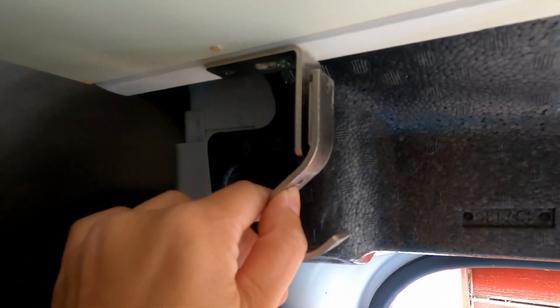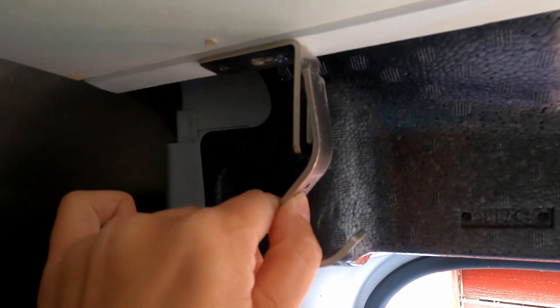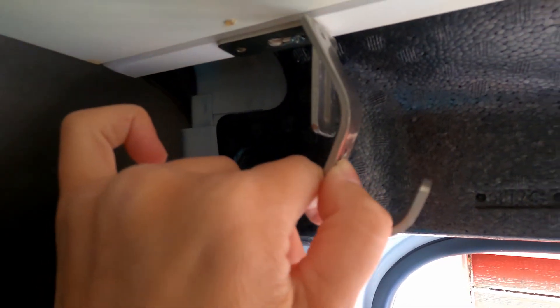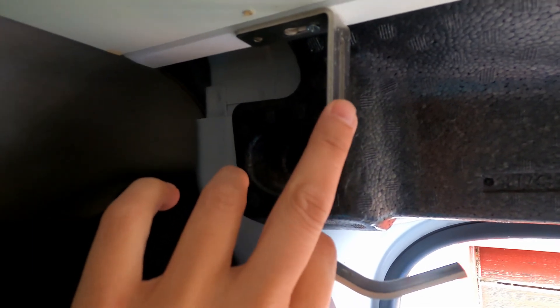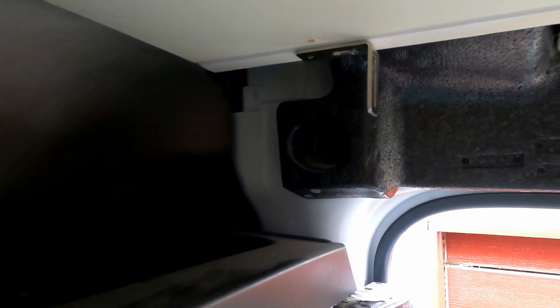We're going to take some vice grips and bend that just a touch so it lays flat. So my brother's got a really good idea here. I was thinking we were going to bend the bottom piece up a little bit, but he's saying why don't we bend this little piece back a little bit. I'm okay with that — let's do it.